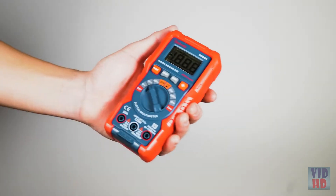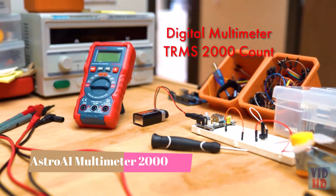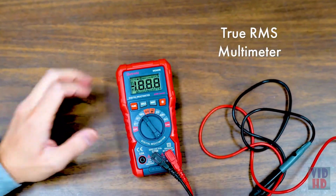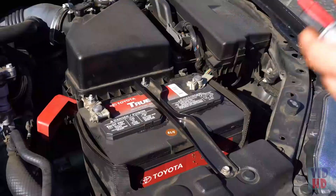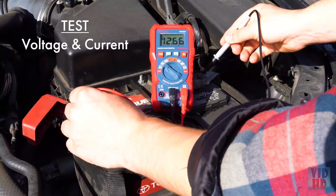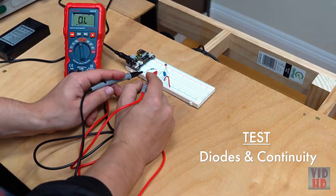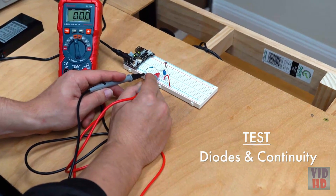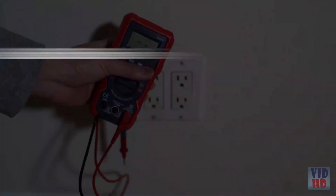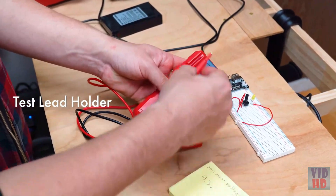The Astro AI True RMS 2000 count digital multimeter is the perfect compact tool for DIY electrical projects. This digital multimeter is simple and easy to use. You can test a wide variety of electrical values, from voltage and current, to frequency, resistance, and capacitance. Even test diodes and continuity with an audible tone. This device includes a built-in kickstand, backlit LED screen, and a test lead holder, increasing efficiency on the job.